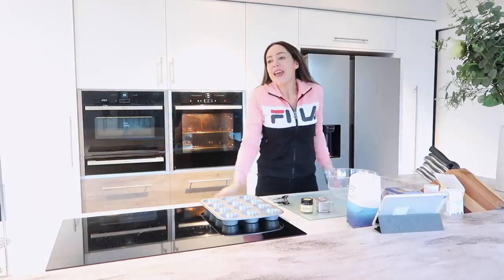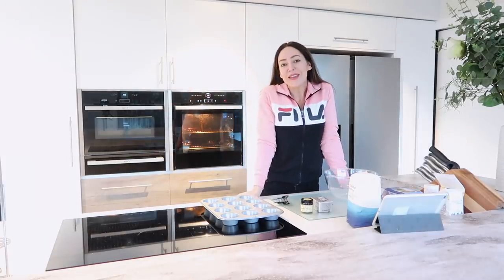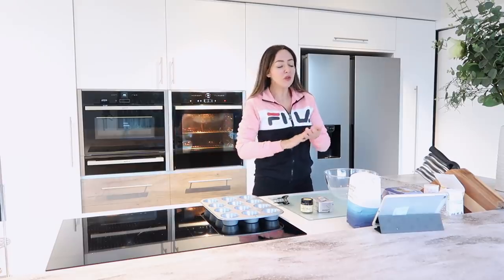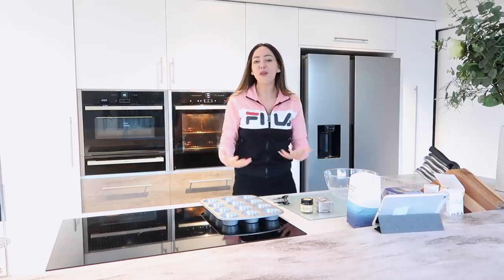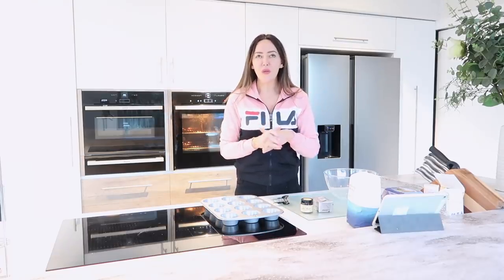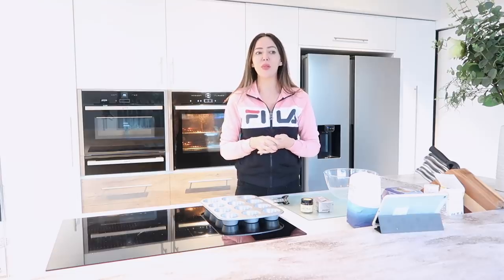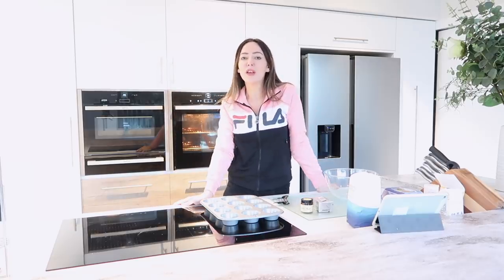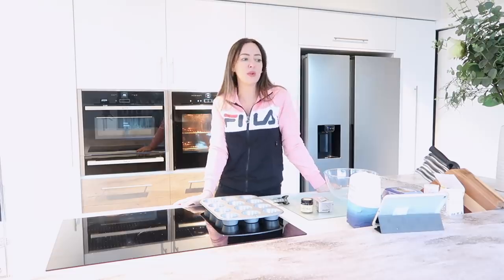Hey everyone, today is going to be a bonus video. I've done vlogs in the past and I know you watch the shopping and stuff, but I'm going to talk about why I've been really rubbish with videos this month. I think I've only done three or four videos for the whole month, when normally I try and do two a week — that's like eight, sometimes ten videos.